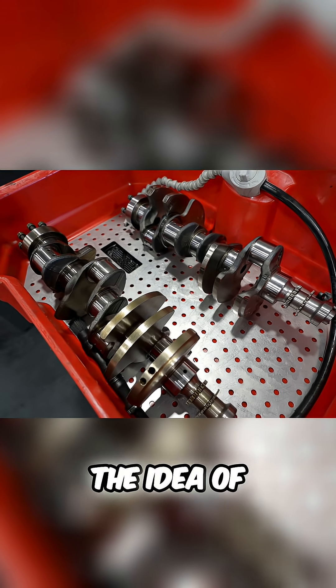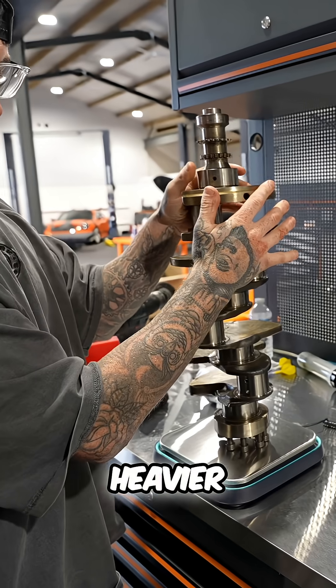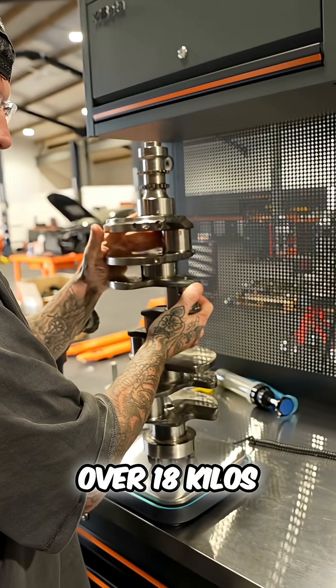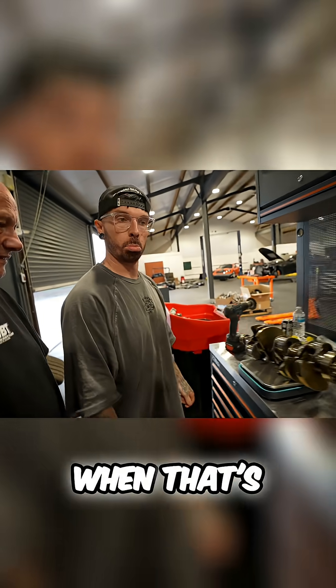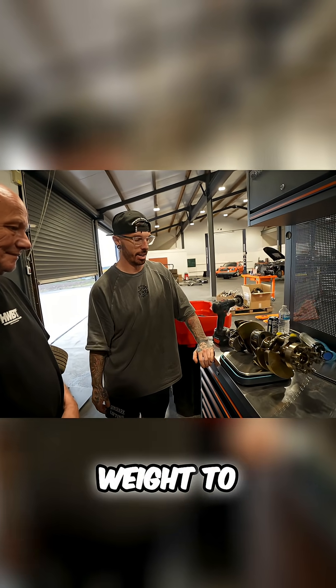Then we had the idea of using the crankshaft out of the Mercedes engine, but it felt heavier than the DBX one — it's like 18 kilos, and the Mercedes one was over 18 kilos. But when that's spinning at like 6,000 or 7,000 RPM, that's a lot of weight.